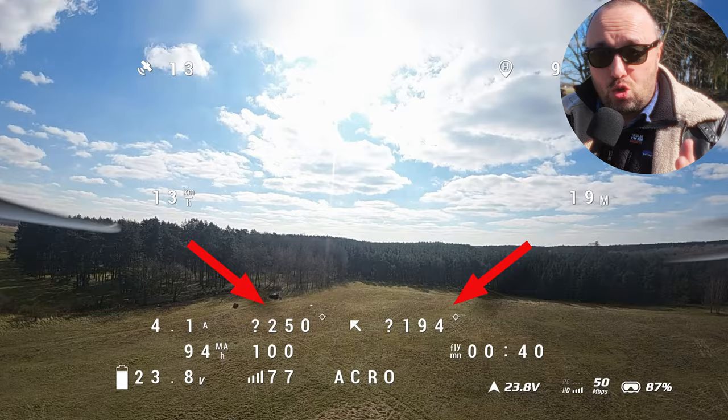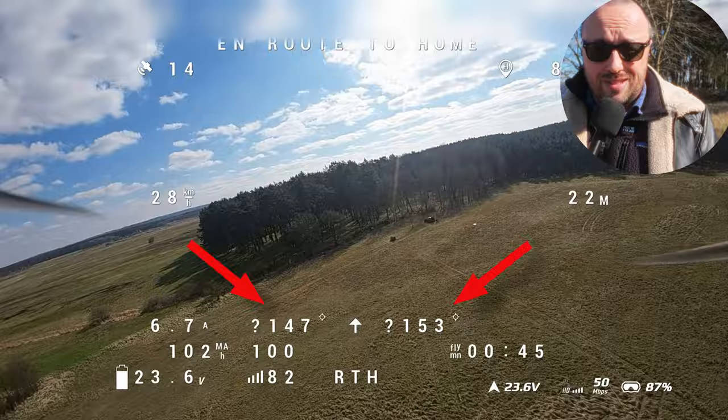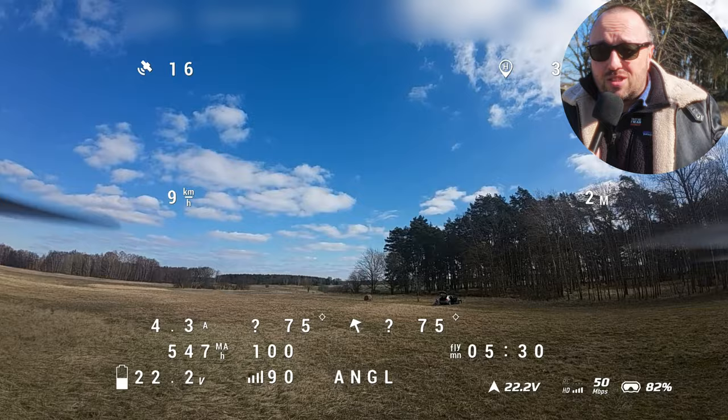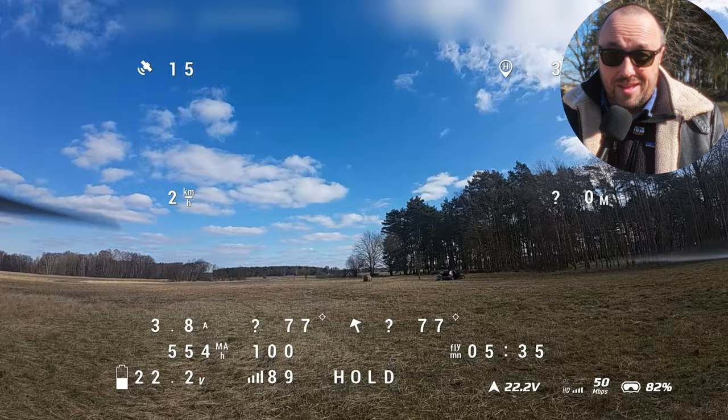When I flip the switch and start the return-to-home procedure, it just goes home and lands perfectly on the spot. And exactly the same is possible when I activate position hold — it holds the position just like it would if it had the magnetometer available. But it doesn't, and it still works.